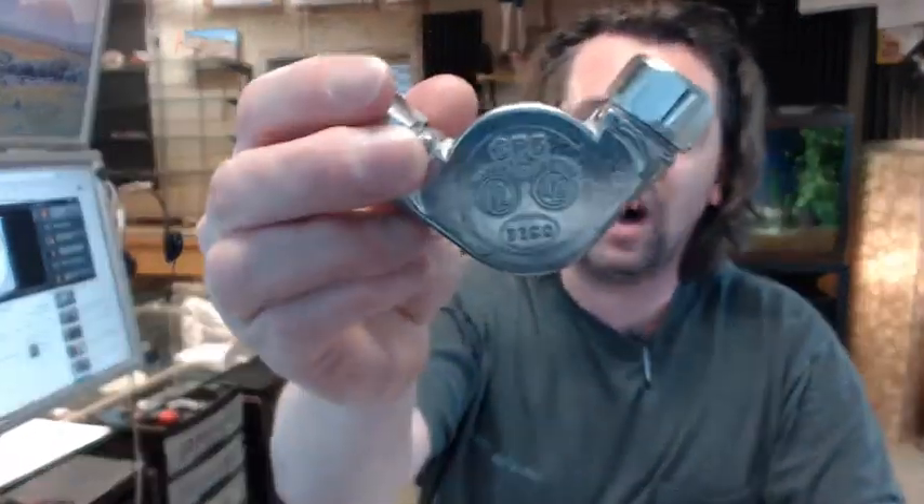It weighs about two tenths of a pound. If you have any questions on the Brooks CP5 compression pulley or any other Brooks product, please feel free to reach out to us. Thank you.